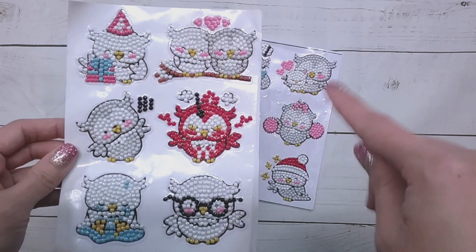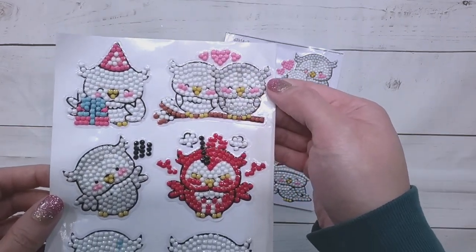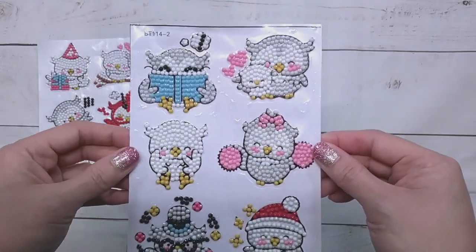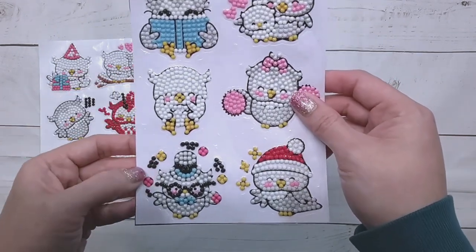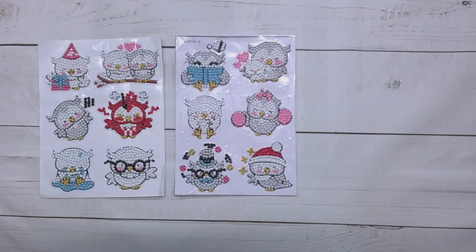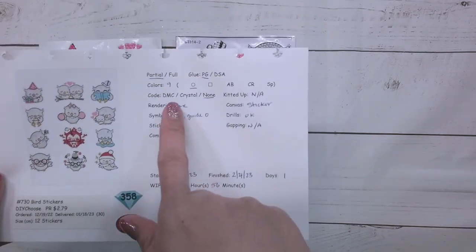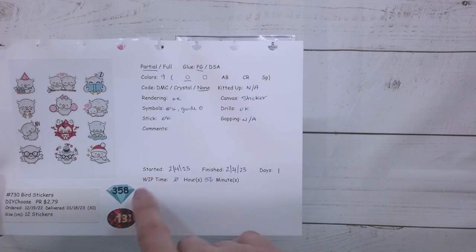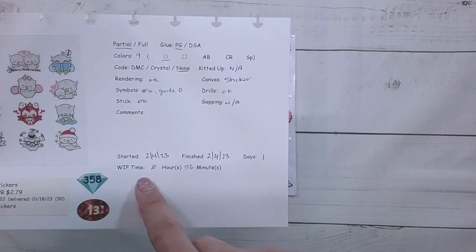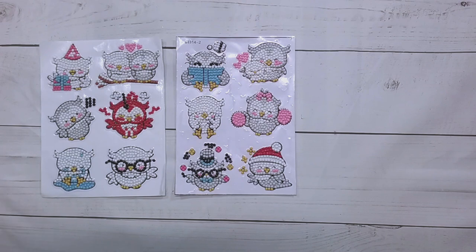This is supposed to be posted on Valentine's Day, so here are the little Valentine's Day owls. Some more owls — there's a juggling owl, a Christmas owl. This set had nine colors, all regular round drills, the rendering was fine, all the symbols were numbers, there were guide circles, and I had no issues. It took me 56 minutes to complete.